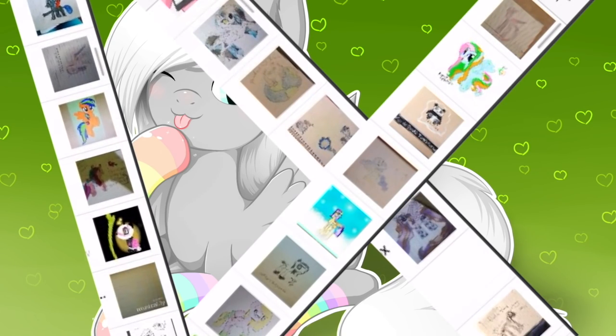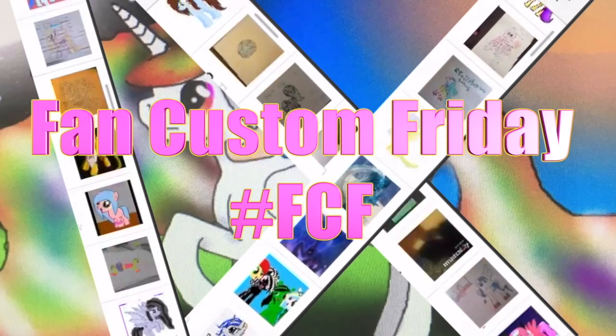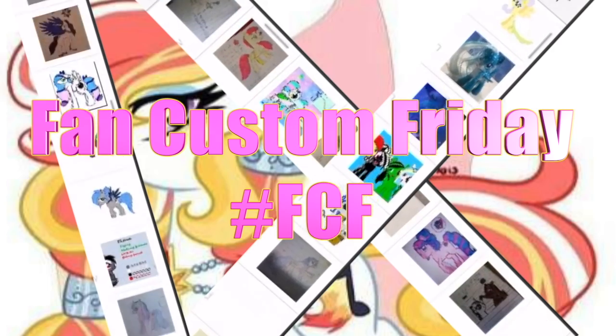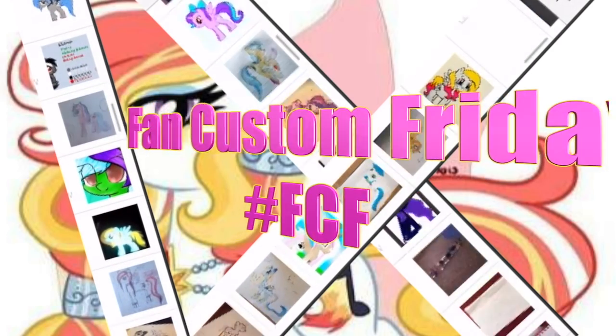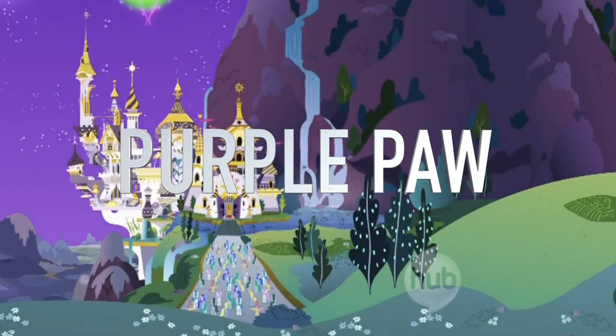Hey guys, it's AmandaPanda and today is Fan Custom Friday where I pick one of my fans' custom OC ponies and make it in real life on my channel. This month's winner is Purple Paw, submitted to me by Addison.